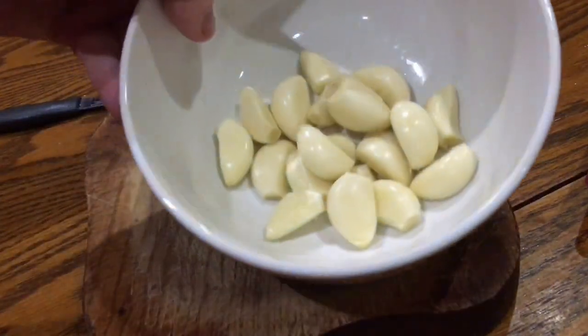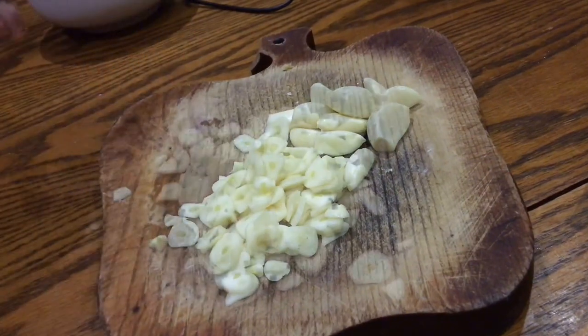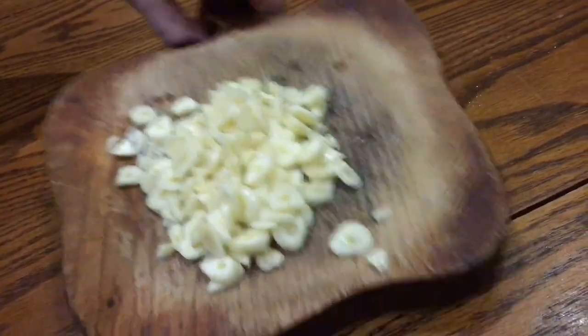So you start off by finely chopping that garlic — there's about 22 cloves there — really finely. Then set them aside in a bowl until later.